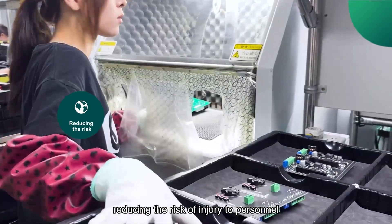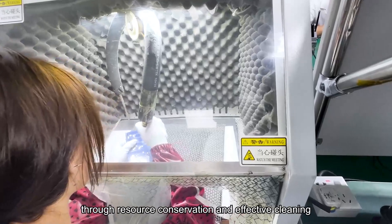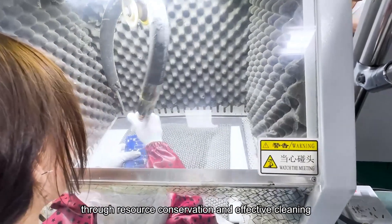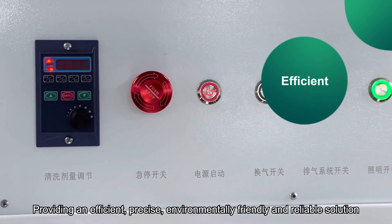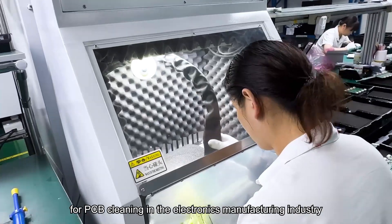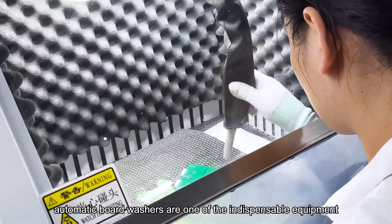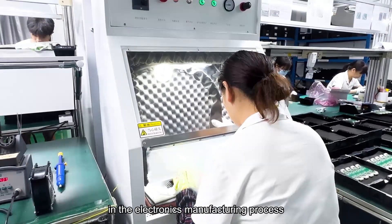The detergents used in automatic board washing machines are usually environmentally friendly, reducing the risk of injury to personnel, while also helping to minimize the negative impact on the environment through resource conservation and effective cleaning. Providing an efficient, precise, environmentally friendly and reliable solution for PCB cleaning in the electronics manufacturing industry, automatic board washers are one of the indispensable equipment in the electronics manufacturing process.